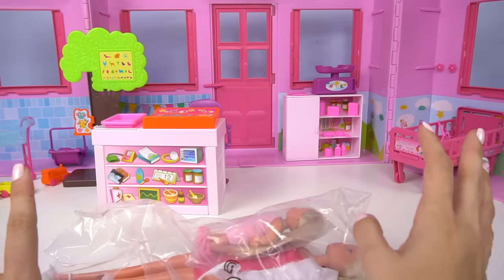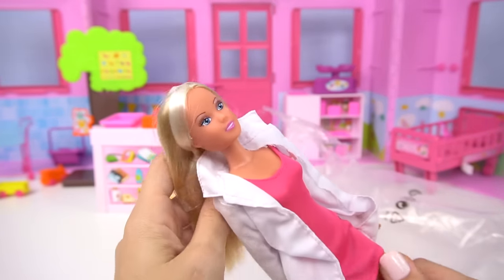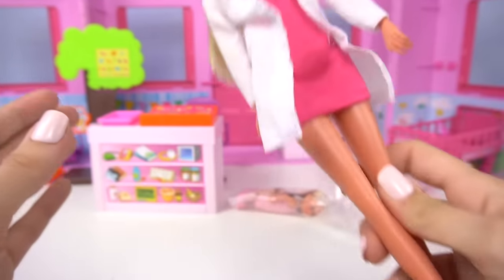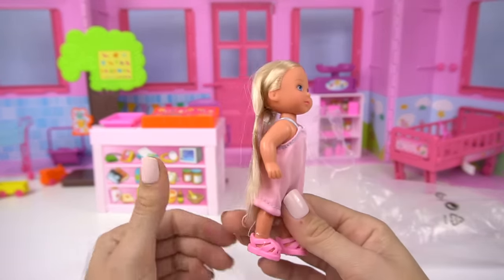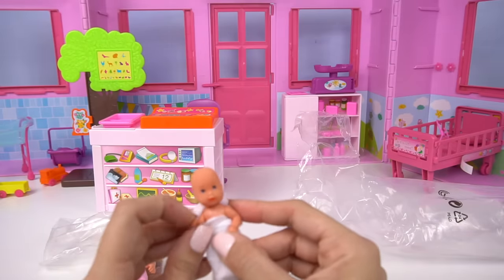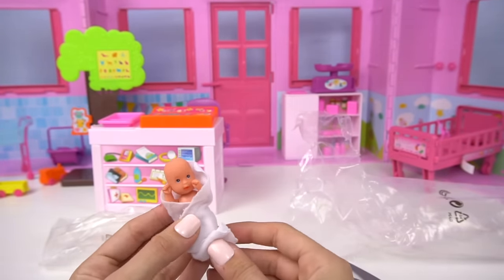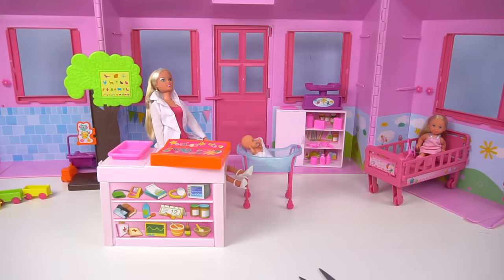Now before I decorate and add my own accessories, we're going to see what dolls came with the playset. Here we have the Steffi Love doll — this is actually my first Steffi doll. She has a doctor coat and a pink dress and some white heels. Then we have the little girl, and I believe this is Evie Love. She's got a little hospital gown on and some cute little shoes. And then we have this tiny baby, swaddled with a blanket. Really cute. Now for my favorite part, let's decorate this little children's hospital!